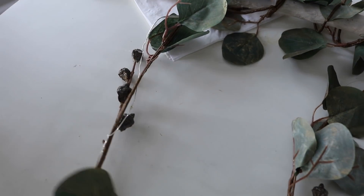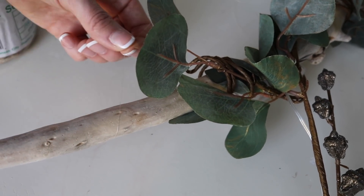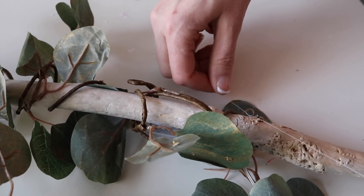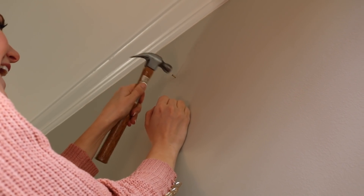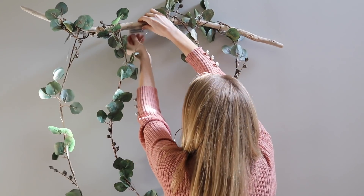It's gonna look so pretty. This is fishing twine and it's going to look really inconspicuous on your wall so your eye goes right to the driftwood. These are so elegant and easy to put together.